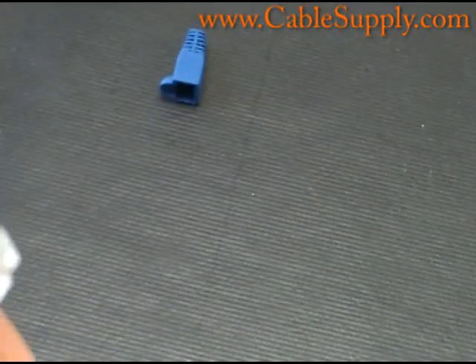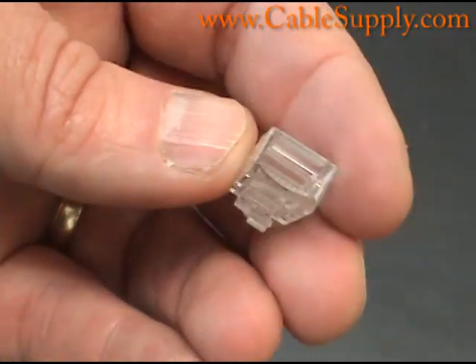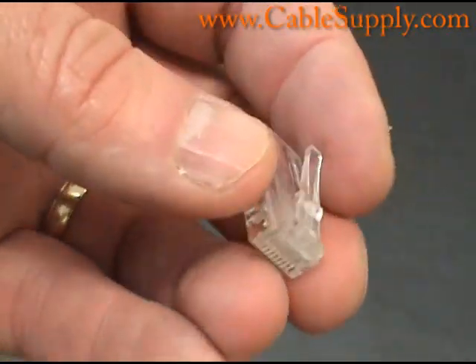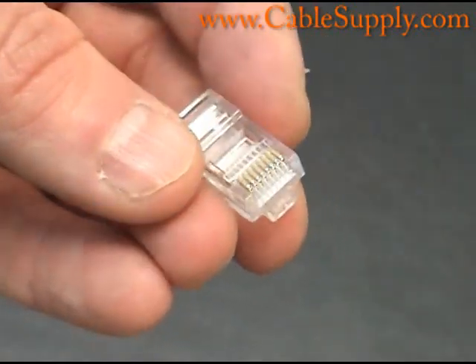Again, my name is Jim with CableSupply.com and all these parts we showed you today, we're more than happy to sell them to you. Go to our website at CableSupply.com. Thank you.